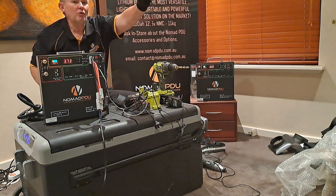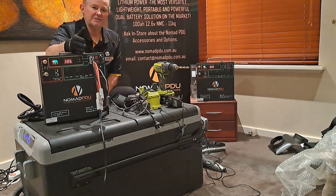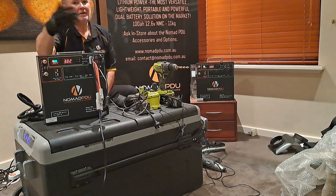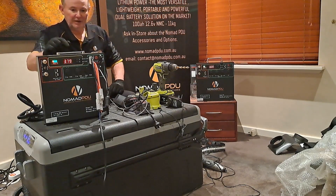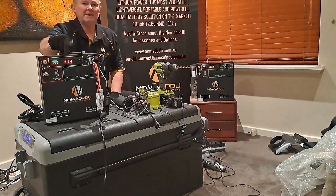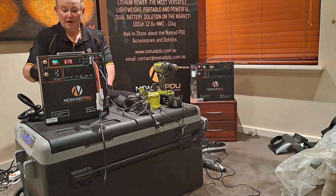You've got to remember the maximum output of this unit is 20 amps at any given time. Each of the sticker sockets is 10 amps each, and the Anderson is a maximum of 20 amps. So if I'm using 20 amps from that, I can't use anything else at the same time. This 95-litre fridge is probably going to use 7 or 8 amps once it fires up.